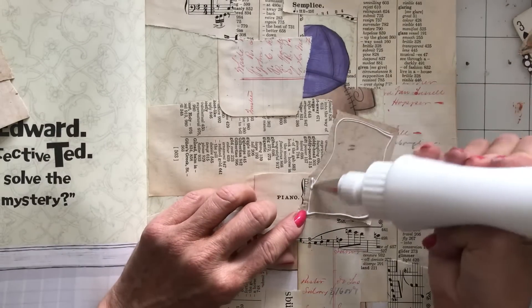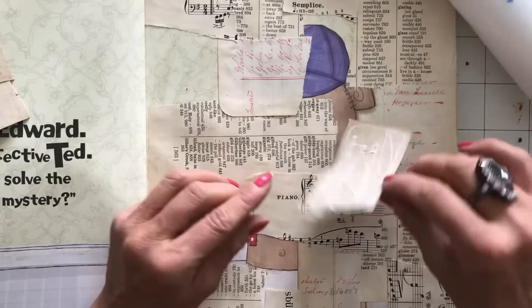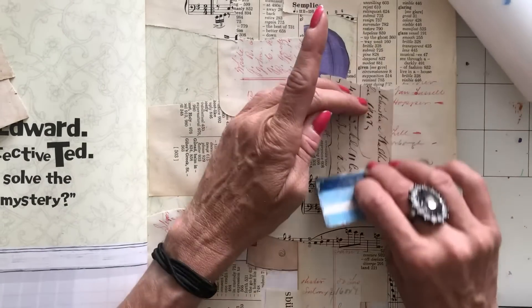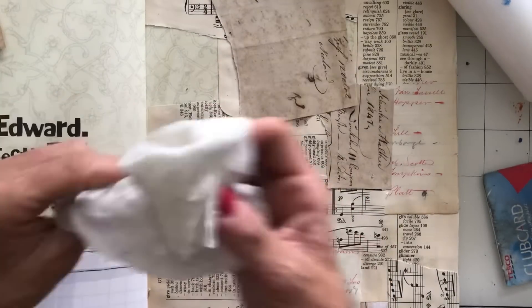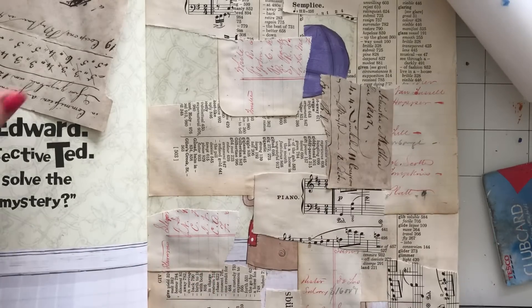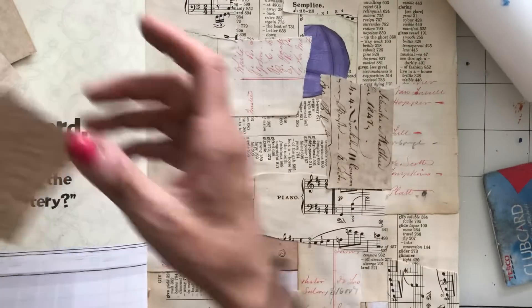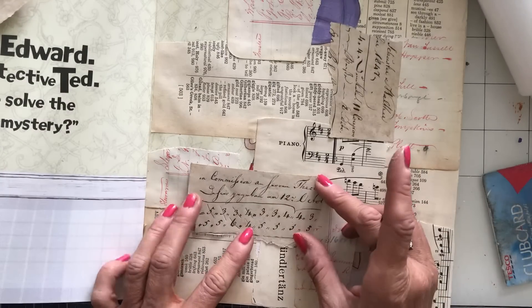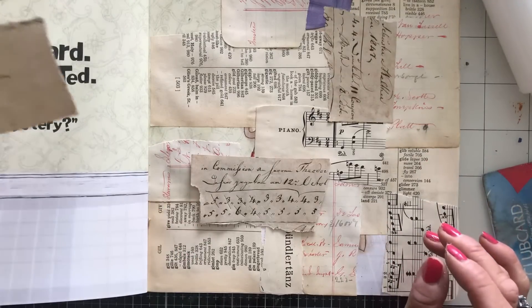The only thing you have to be a little bit careful with when using genuine vintage documents is that they're often on very thin, delicate paper and the glue can really show through. That's just a word of warning — they're not always very opaque, and the glue can bleed through. So that's just something to be aware of.